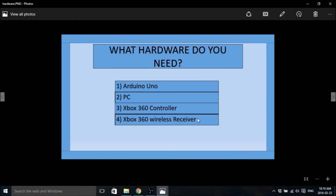The wireless receiver — a brand new one can be between $20 and $40. You can also buy a no-name one. I bought a no-name one and it works just fine; you just have to manually install the drivers. I'll provide a link to show you how to do that.